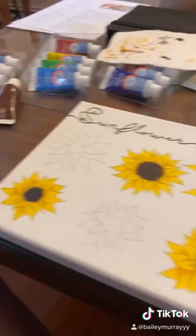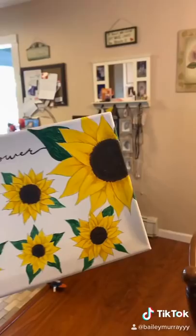I added two more sunflowers, then added some leaves to the sunflowers, and here is the finished look. I kind of like it — I'm going to hang it up in my room.